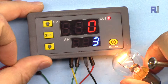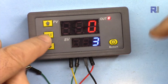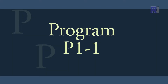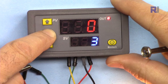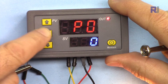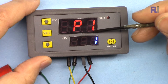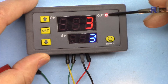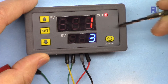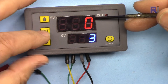So in P1-0, after the delay the load turns on — that's as simple as that. Now let's go to the next program. With the arrow key go to one: P1-1 means the load will be on initially and then it will turn off. So that's the opposite of P1-0.